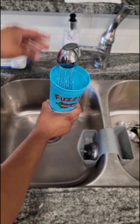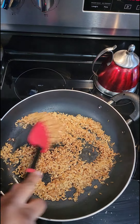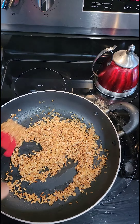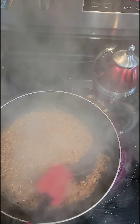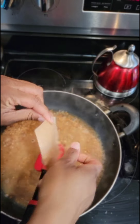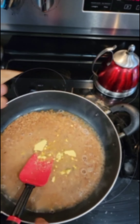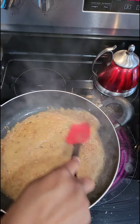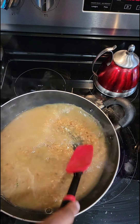While the rice is toasting, you're going to need about three to four cups of water total — you'll add it a little bit at a time. When the rice is lightly toasted, start adding in your water and your seasoning. Pour a little water in, just like that, a little bit more, and then add that seasoning pack that was in the box. Mix it in really well, pour in a little more water, and let it boil down.